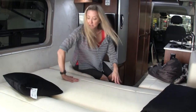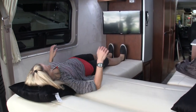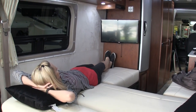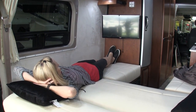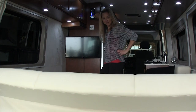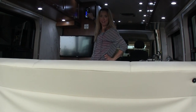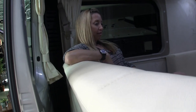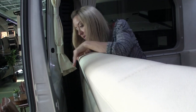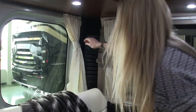The center section does fill in, and it's pretty comfortable. Since Stephanie is only five foot four and a half, she can sleep both crossways and lengthwise in the coach. There's a 24-inch TV there. Putting the bed back up is real-time — done. With the sofa in place, you can actually reach down into that large pass-through storage area we saw below.